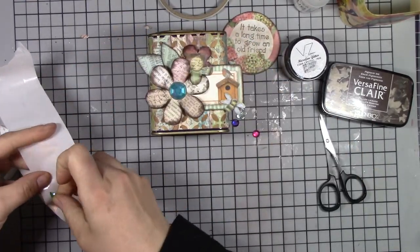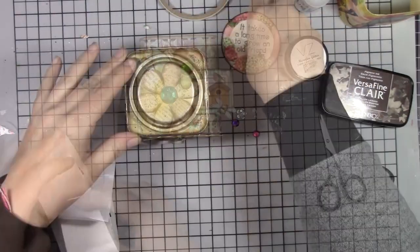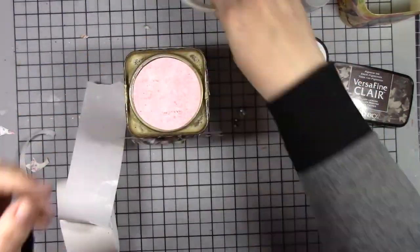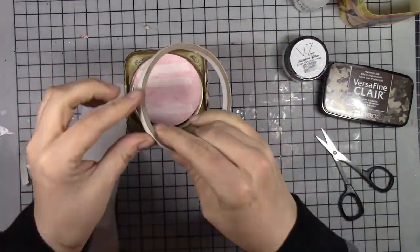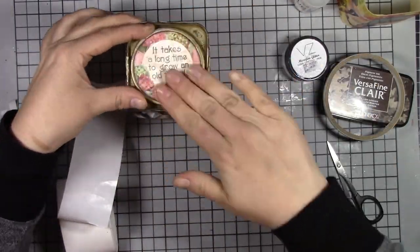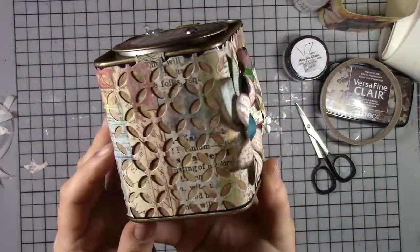Finally, for the front of this, I just wanted to add a couple of jewels. I like the contrast of the fun jewels against the shabby chic distress — I think it plays nicely together. Then I'm using tear tape again to stick down the sentiment on the top and a couple more jewels.